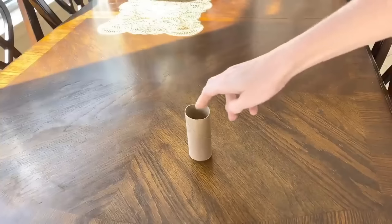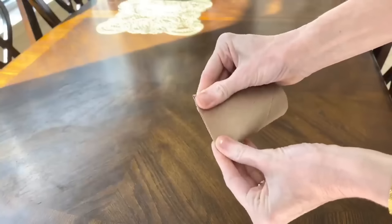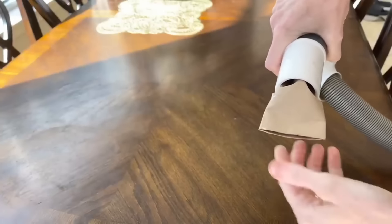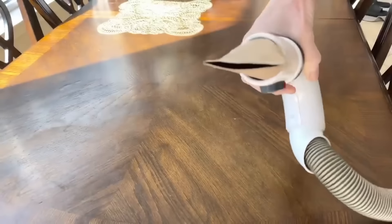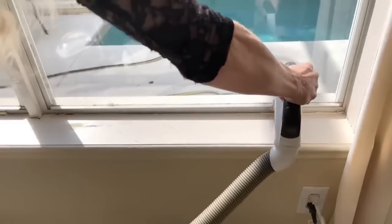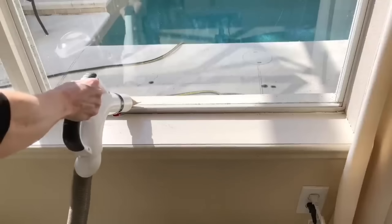If you've lost the nozzle to your vacuum or don't have one thin enough to fit into a small crack or crevice, just get an empty paper towel roll or toilet paper roll. Press the ends together to form a thin slit, then push the other end right into the nozzle on your vacuum. Now you have a makeshift attachment that will help you vacuum up those hard-to-reach spots.